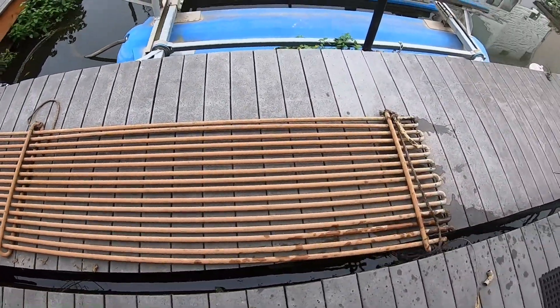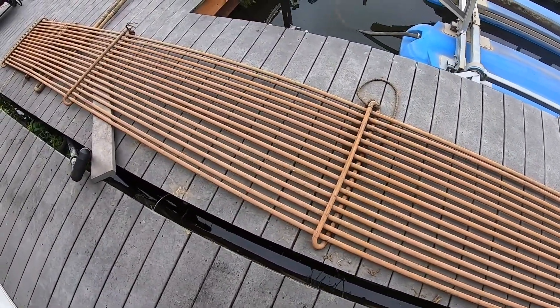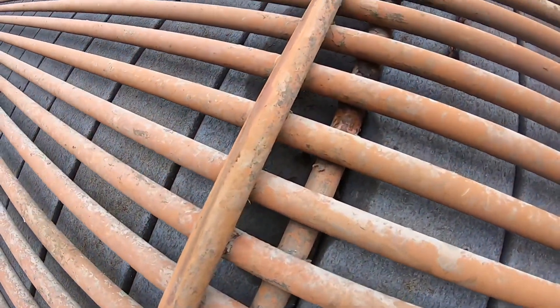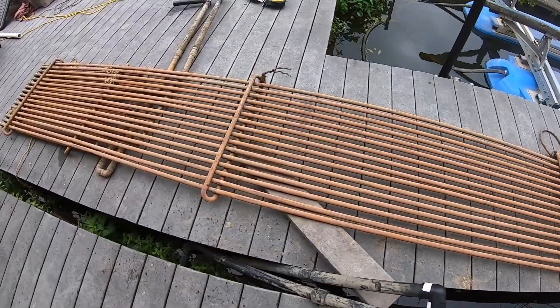It was actually leaking around the vertical pipes where they soldered them to the horizontal pipes for support. These were the supports that connected this configuration to the dock. This configuration was about 300 feet total piping of copper pipes.